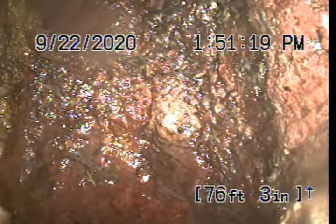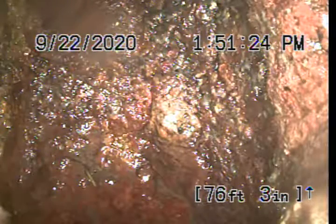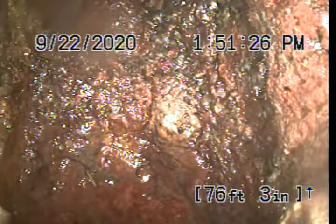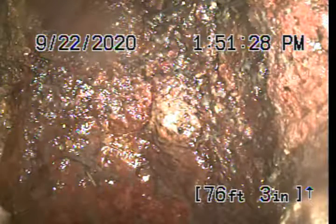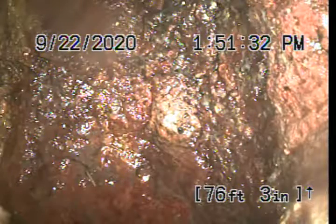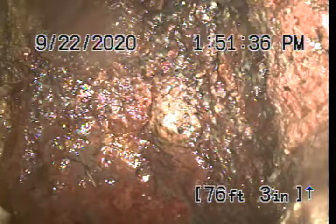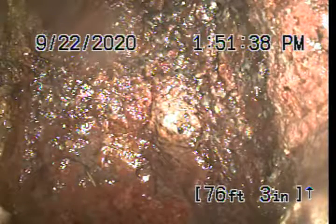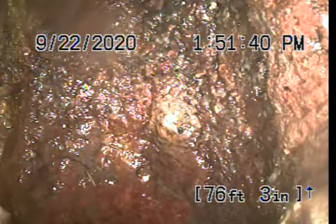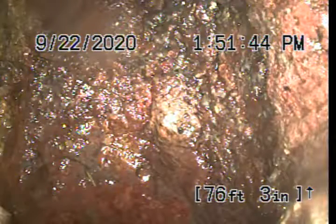What you're seeing is us in the main line. We're staring at what's called the property line drop, 76 feet three inches downstream. You can see the footage marker on the bottom right-hand corner of the screen. Today is Tuesday, September 22nd — date and time stamp on the top. We're going to do this inspection pulling back, and once we are pulled back up out of the roof vent we're working from, we'll continue our camera inspection from the property line clean-out installed in the sidewalk.